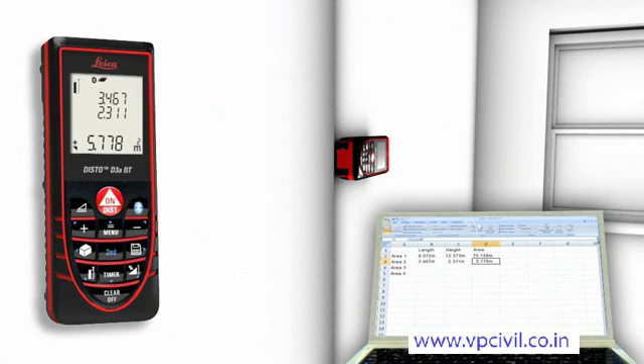You can even control the cursor movement on your PC with the Leica Disto.